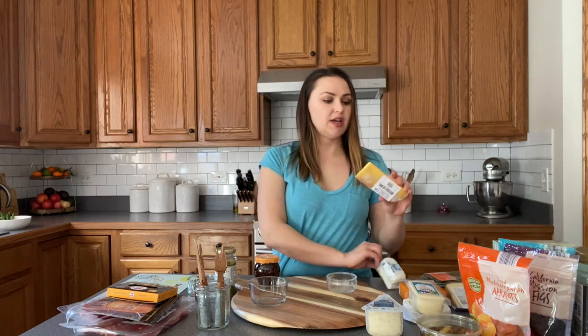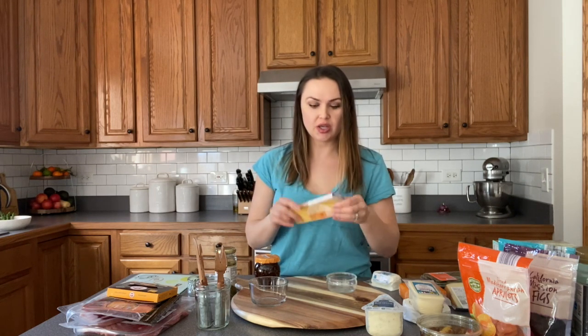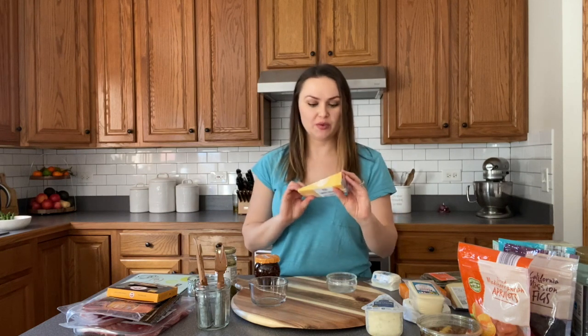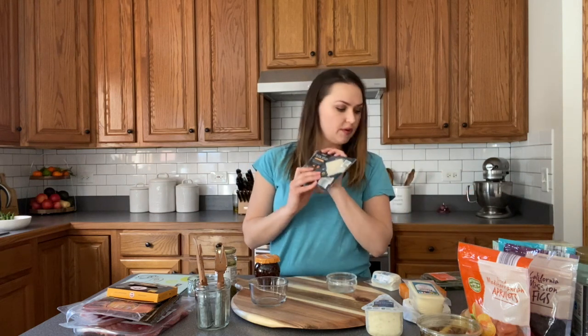Then this one I actually got at Whole Foods. It's one of my favorite cheeses of all time — how many times can I say cheese in a minute? Anyway, this is one of my favorite cheeses of all time. It's from the Netherlands and it's a gouda, an aged gouda. It is phenomenal. So if you ever want to try it, this is what it looks like and it's so yummy. And then this is Manchego from Aldi.